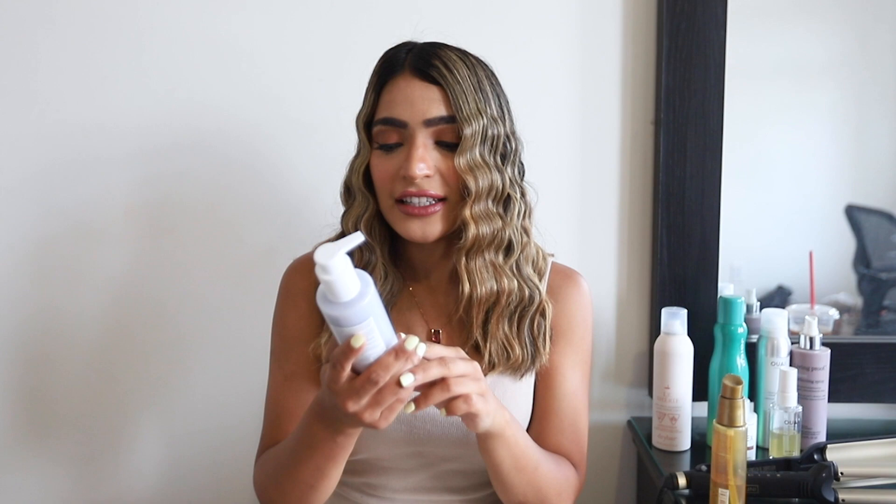Alright guys, that was the end of the hair tutorial on how to get the beachy crimpy mermaid hair look. I hope you guys enjoyed this video and I'll make sure I link all the products down below. Now I'm going to quickly share some of my favorite hair products that I've been loving recently as part of my hair care routine. First, the shampoo — I've been loving the one by Briogeo, the Color Me Brilliant Protect shampoo. It's been really good at making sure my color doesn't fade and it is free from sulfates, silicones, and parabens. I definitely recommend this if you have colored hair.